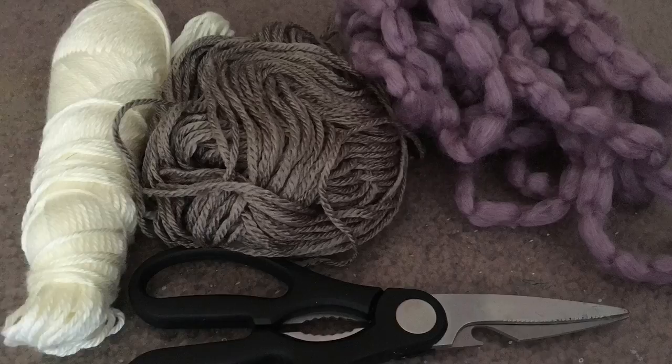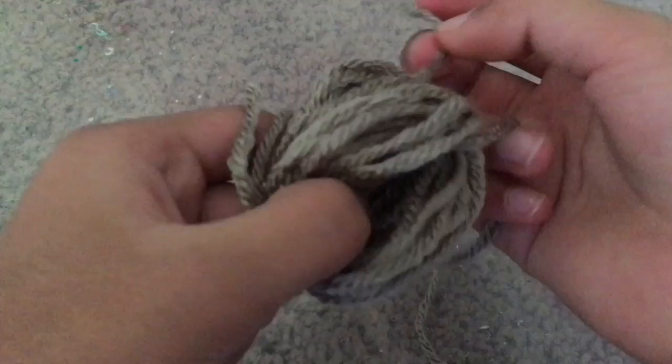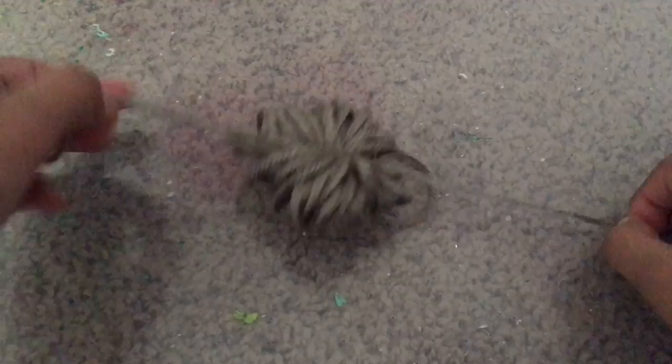The supplies that you'll be needing are some yarn of your choice and some scissors. Wrap the yarn around your four fingers about 50 times. Now cut another piece of yarn and throw it through the middle, then tie a knot and wrap it around the back and tie another knot.